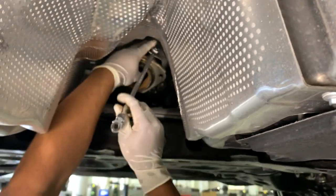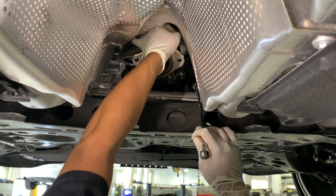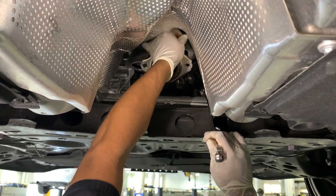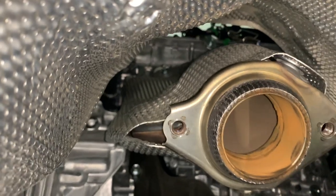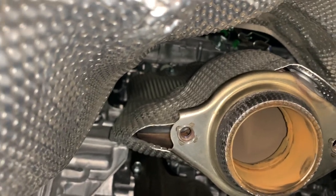Once you get the mid-pipe off, there are three bolts holding the top of the heat shield and three bolts holding the bottom of the heat shield. See, there's a little sneaky bolt back there. Just use a 10mm wrench and you should be fine.